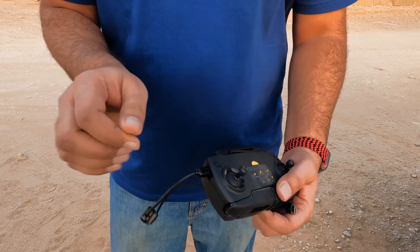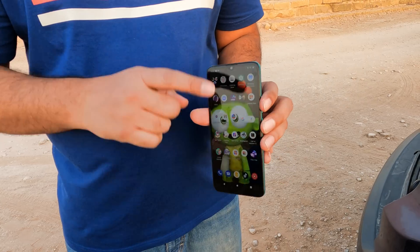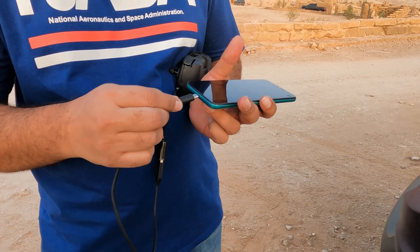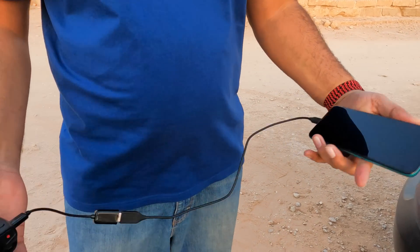Second, connect this cable to your wireless drone controller and attach it properly. Now we need a smartphone — I am using an Android phone. Connect the Type-C cable to the smartphone to successfully connect the controller to your smartphone.